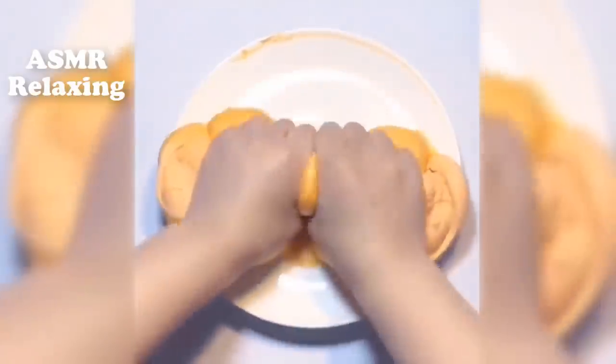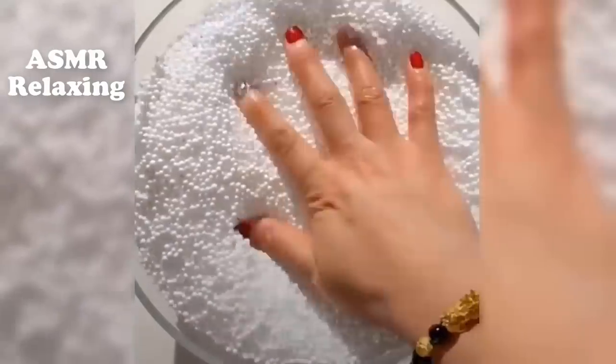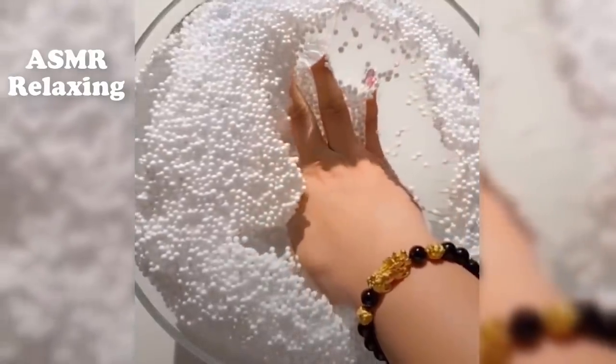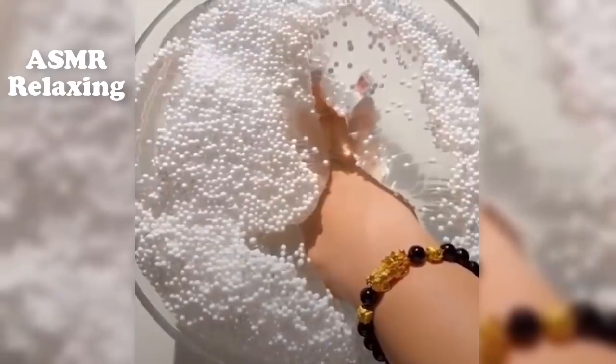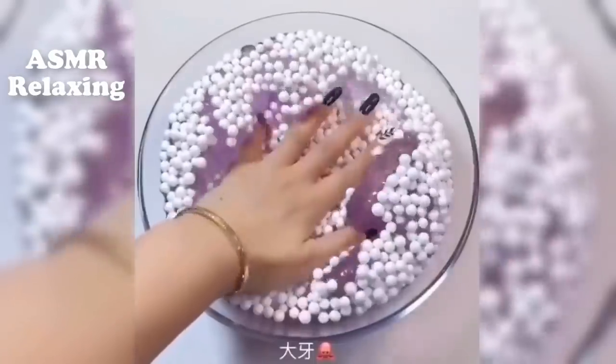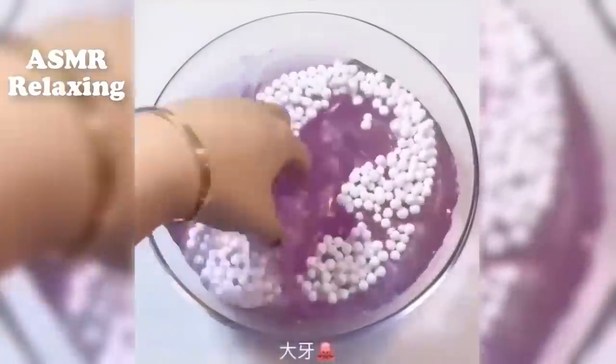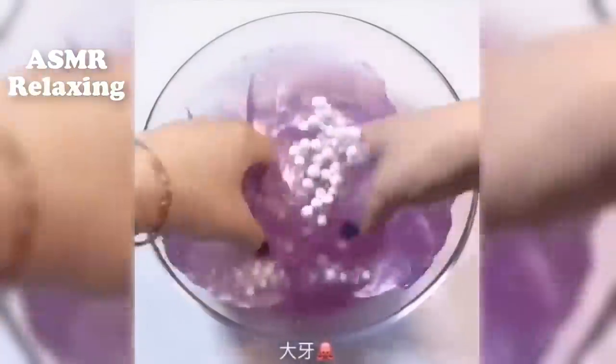I'm going to add some dish about things, then I'll add some hot sauce to the kitchen. Let's start the pot. I'm going to put the pot on the pot.